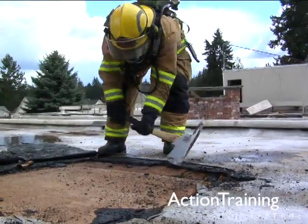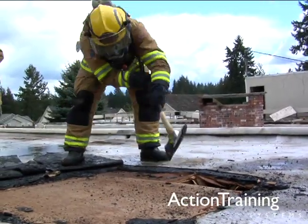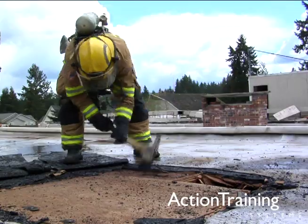Practice with the tools that you will use for vertical ventilation. Hands-on training is important in order to become confident and skilled in fire ground operations.